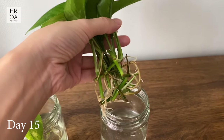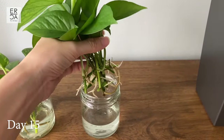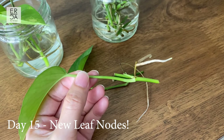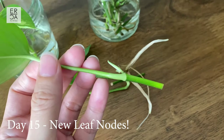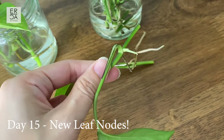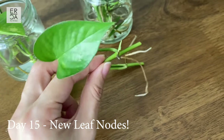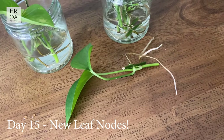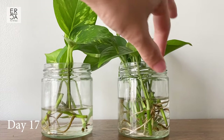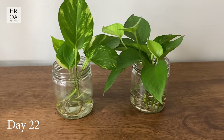The roots are really nice and healthy — getting quite long. At this point you can place the cutting into soil if you want, but I'm going to continue growing these in water a little bit longer. I also noticed new leaves forming right by the node area. I have a few leaves forming on some of these nodes and I just wanted to show you how that looks.